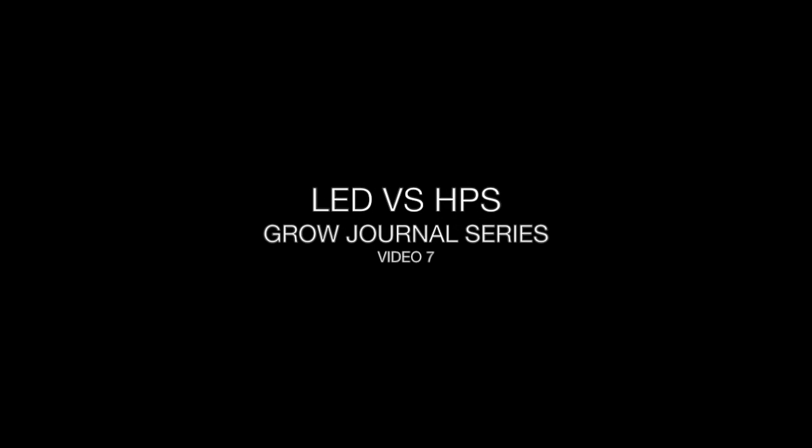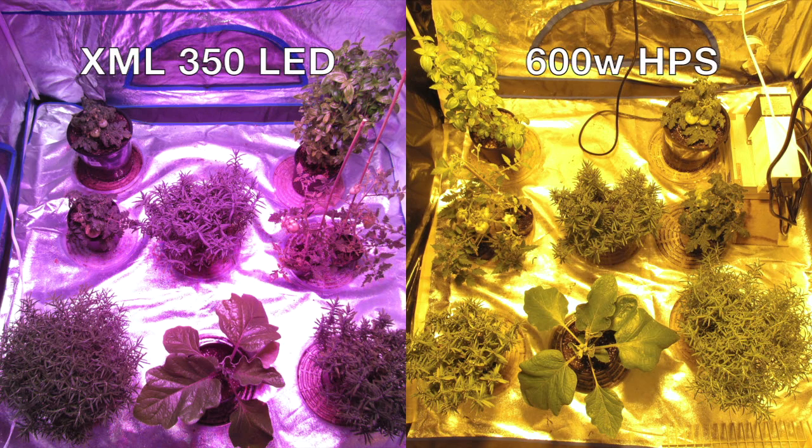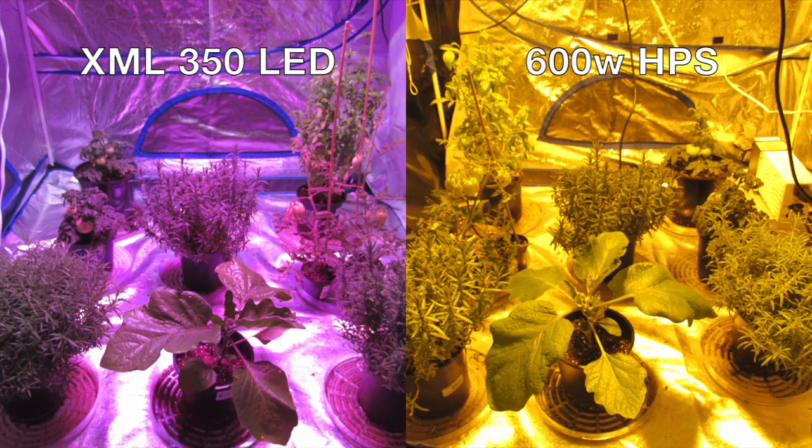Hello and welcome back to journal video 7. If you missed journal videos 1 through 6, make sure to check them out first. Here's a side-by-side comparison shot of our XML 350 on the left and the 600 watt HPS on the right.